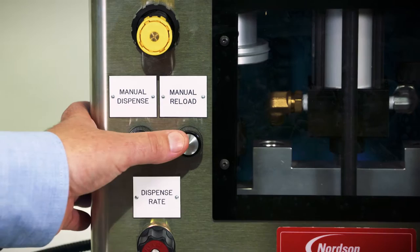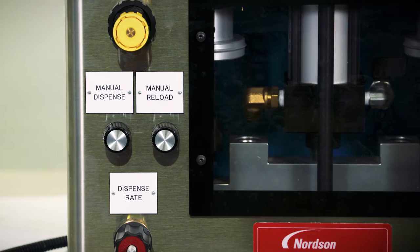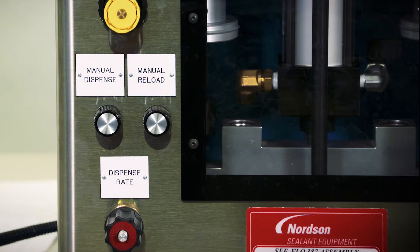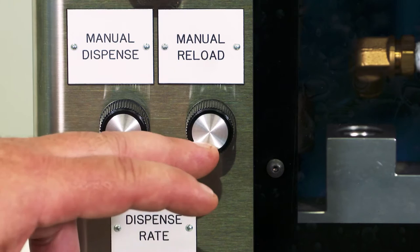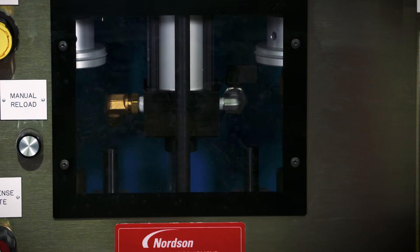Below the yellow knob, you'll find two buttons. Each of these buttons will control either the manual dispense or the manual reload. The manual dispense button, when pressed momentarily, will initiate the dispense cycle. The carriage will travel down and the material will be dispensed until the internal reload trigger is tripped. Once tripped, the meter will automatically reload. The manual reload button can be pressed at any time during an active dispense cycle and an immediate reload will be triggered. There's also a foot trigger that functions the same as the manual dispense button, allowing convenient hands-free dispensing.